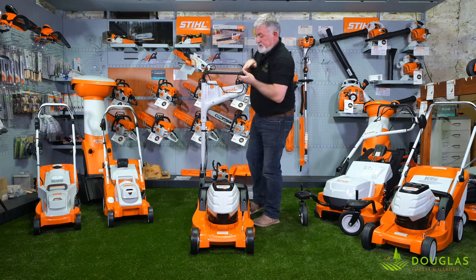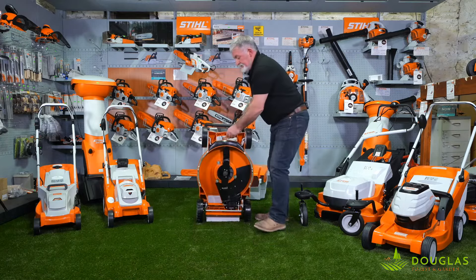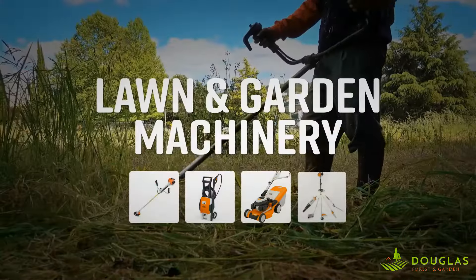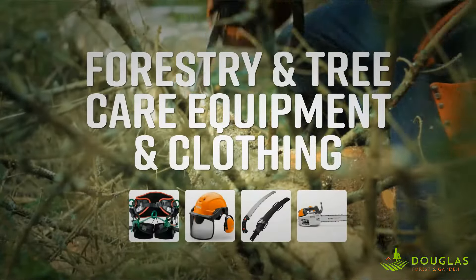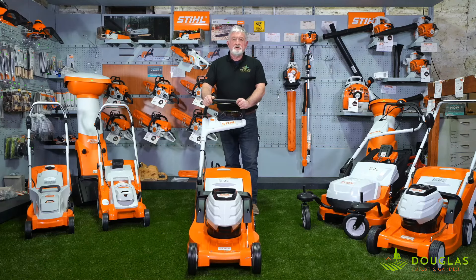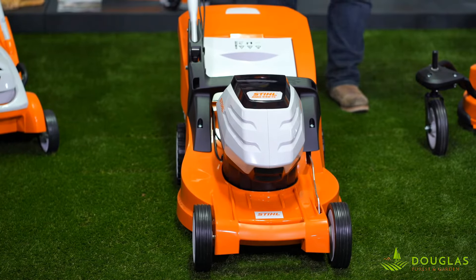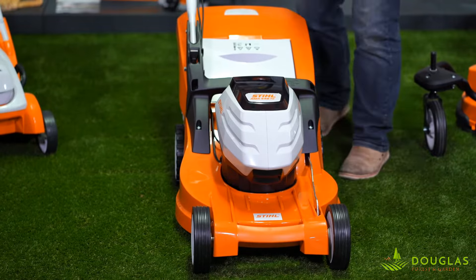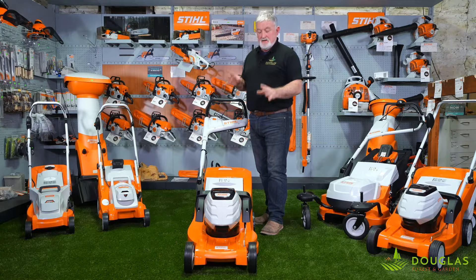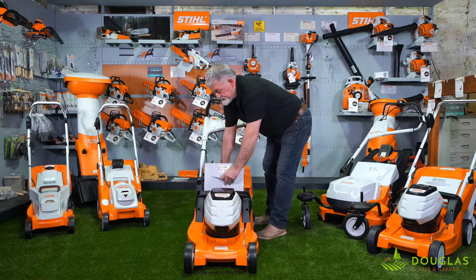This lever — push forward, move the deck forward, tip the back up — everything very handy, very simple to get at. Now let me show you our best-selling battery lawnmower, the RMA 448 TC. It has some very nice, nifty features. Grass collecting on and off — very, very simple. That's why I like it.